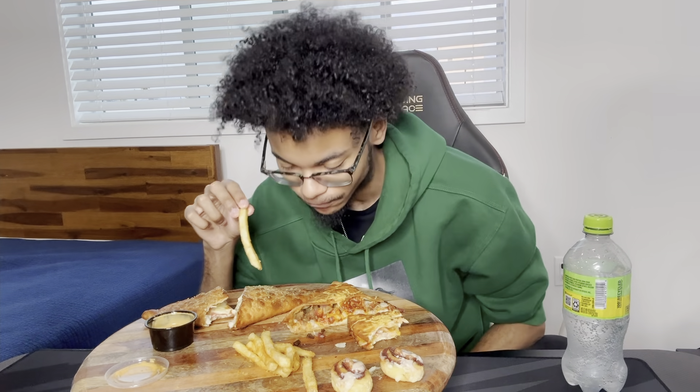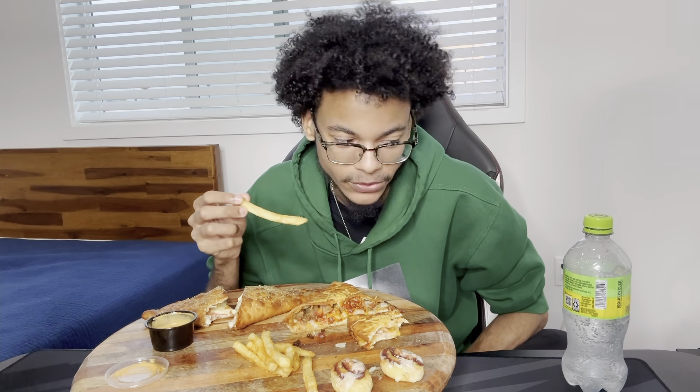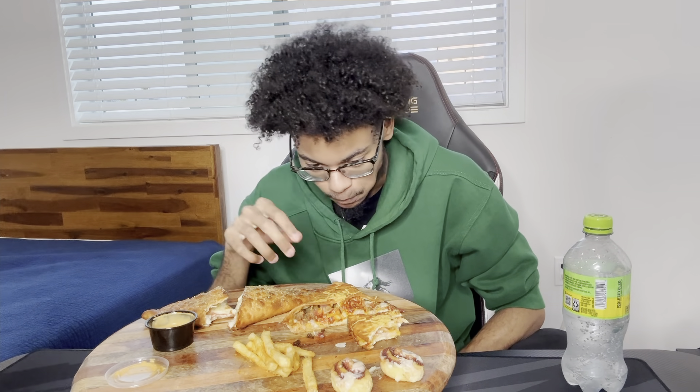Honestly, this is probably a hot take — an unpopular opinion — but I honestly don't like when my soda is super carbonated. Day-old Sprite left in the fridge for like two days is perfect to me. It's slightly carbonated, or even honestly not carbonated at all. It just tastes better to me and it's also easier to drink. I prefer it to be less carbonated than normal.